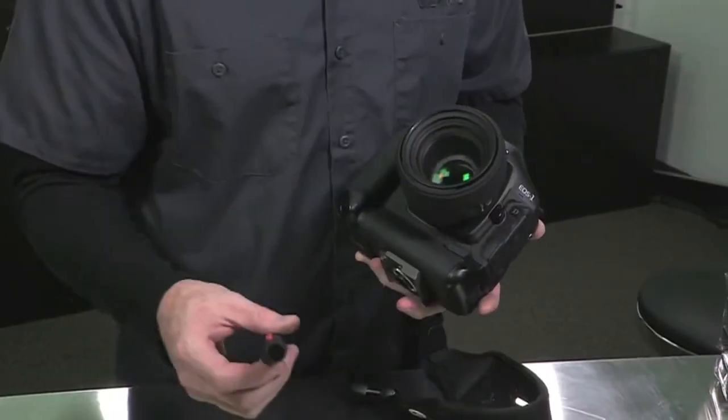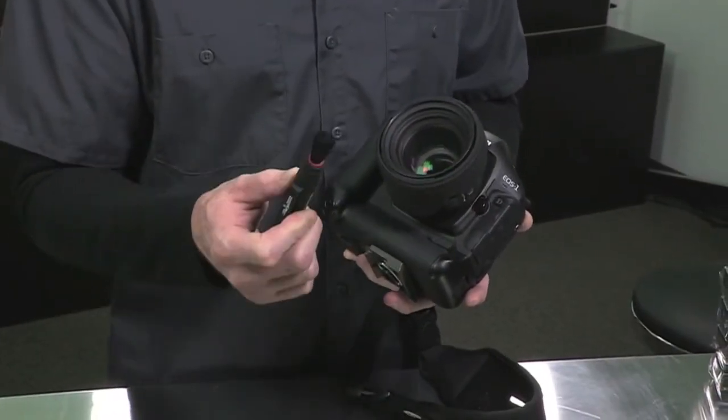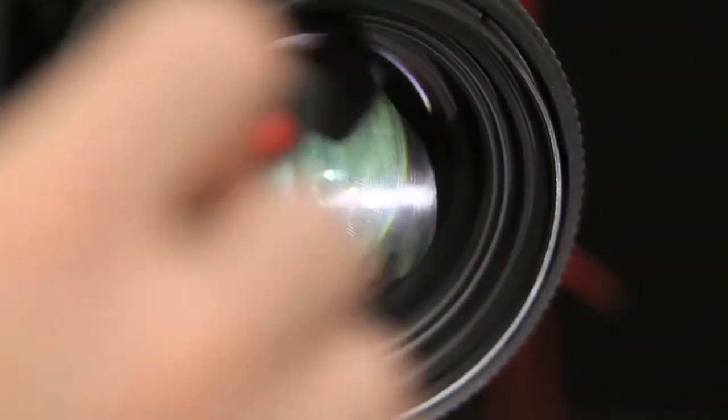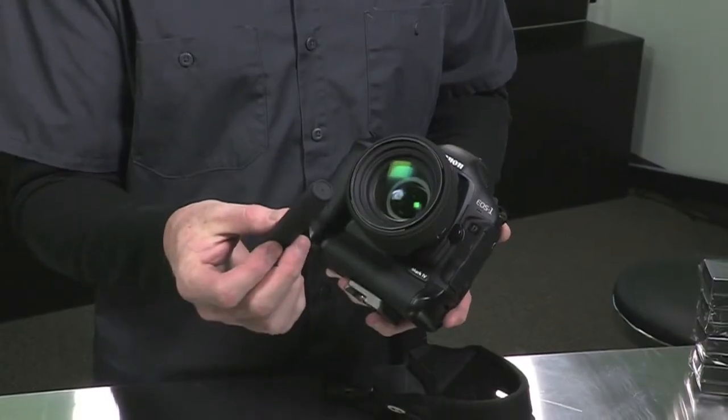What we're going to do is a two-step process. First, take the lens pen and wipe off any of the dust with the brush. That just gets the big particles out of the way so we don't end up scratching the surface of the glass.